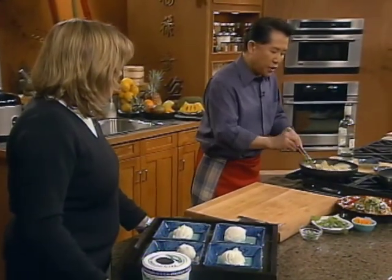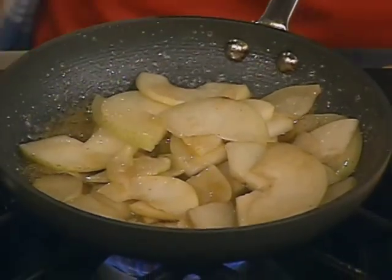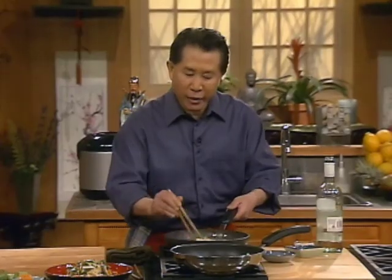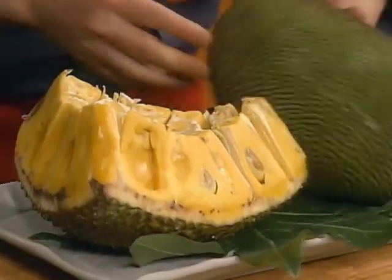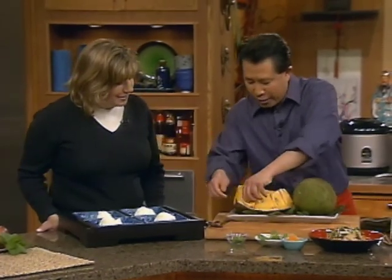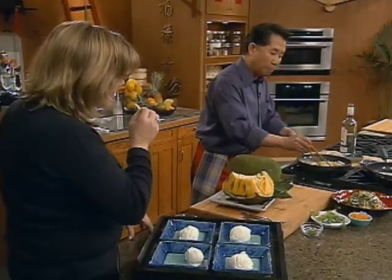Besides coconut ice cream, you can also have lychee ice cream, durian ice cream, all kinds of ice cream. Make sure this is cooked properly, and then let's see whether we can flambé. Look at this - talking about fruit, if you happen to have time, let me show you this jackfruit. Pass it around and take a look - when you cut it open, you can eat it like this. It's very nice and sweet. You can buy them in cans. Because I love rum, I use a tiny bit more - this is the flambé!